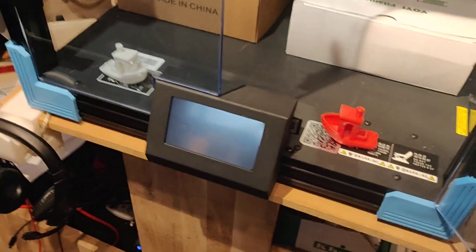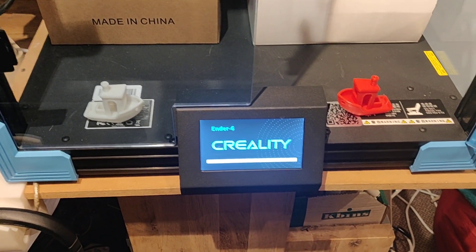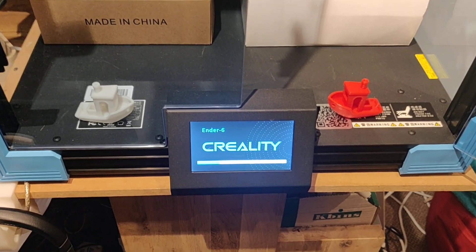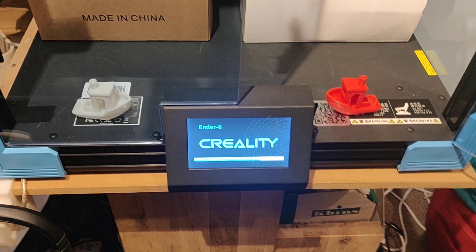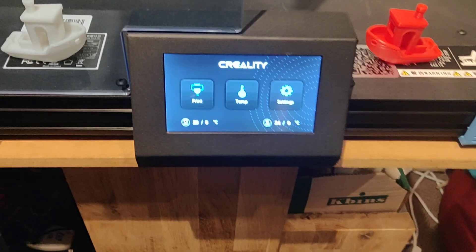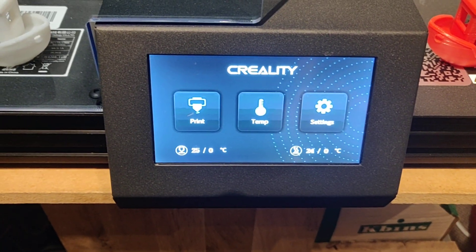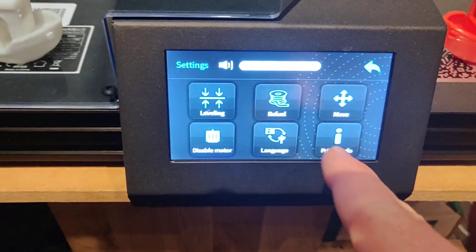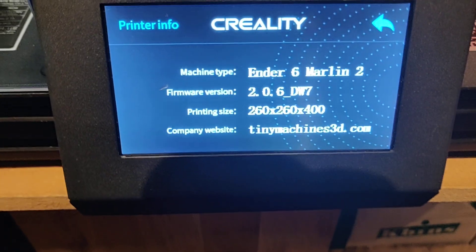Been busy. This is the stock LCD. What I've done is I have re-implemented 90% of the functions of the LCD with Marlin 2. If I go into Printer Info, check it out.